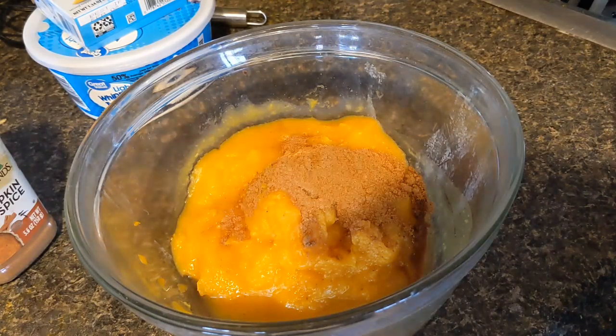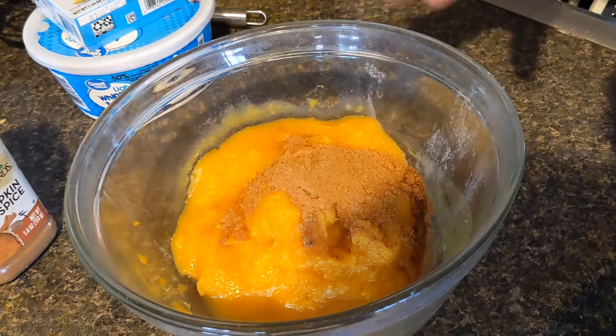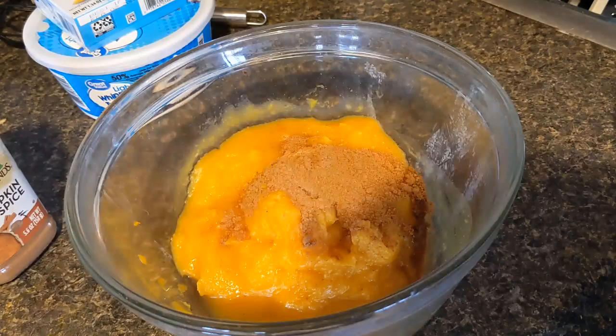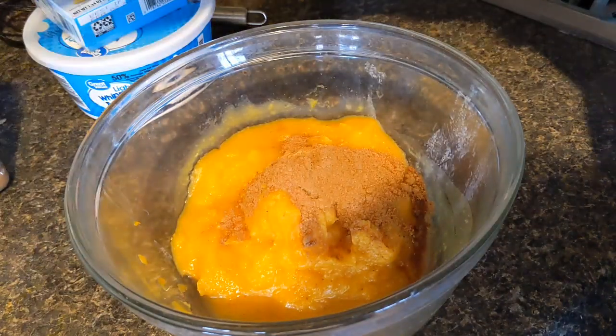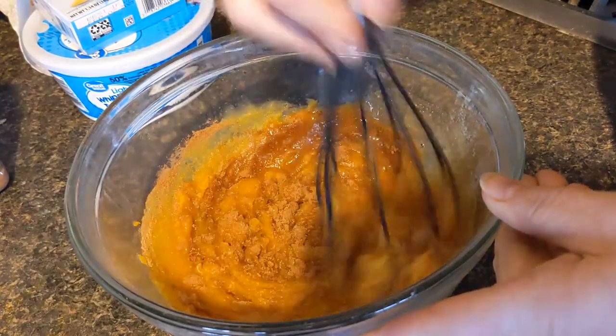I love pumpkin pie spice, so I put a tablespoon of pumpkin pie spice in here. If you're not as fanatical as I am about it, you could probably use half, but I adore pumpkin pie spice. So first thing I'm going to do is just mix these two things together to get that spice in there.